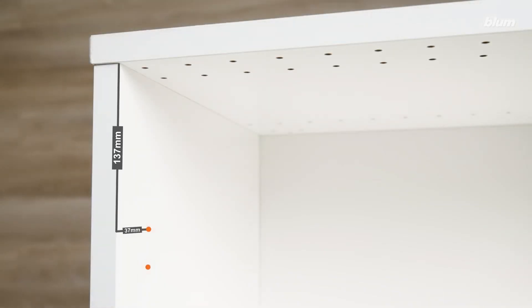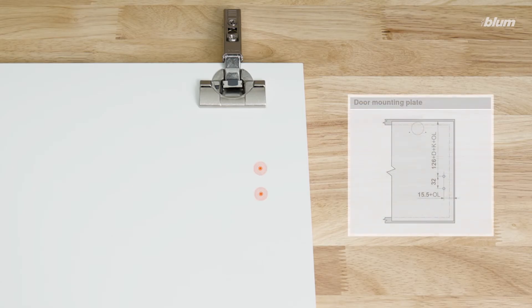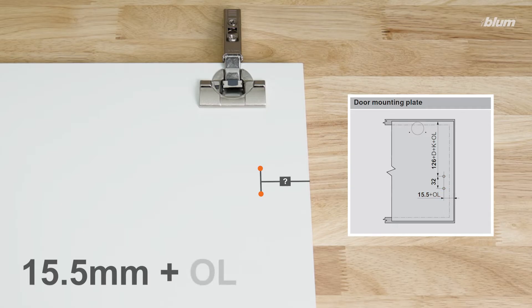Now that we know our cabinet mounting plate location, we'll want to find our door mounting plate location. To find the distance from the side of our door to our mounting plate screw locations, we'll add 15.5 millimeters to OL, which stands for overlay.